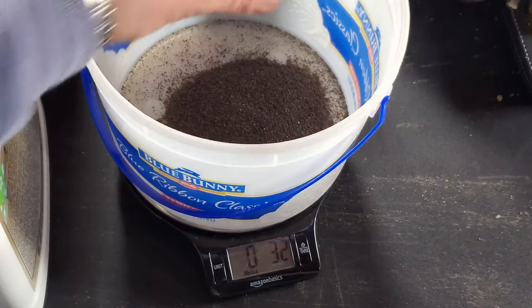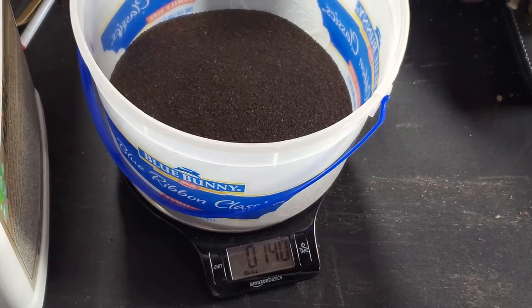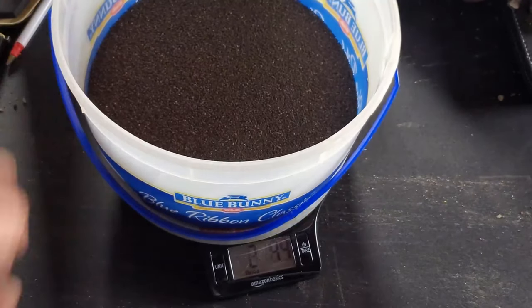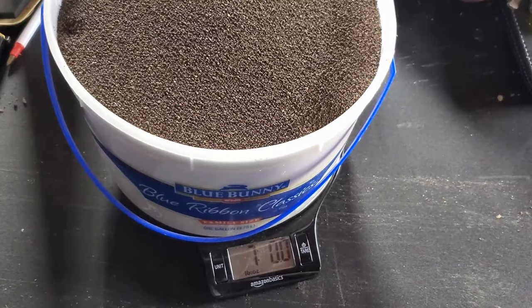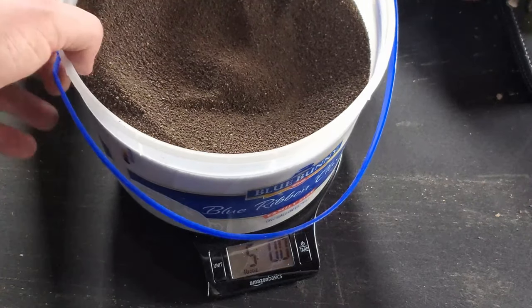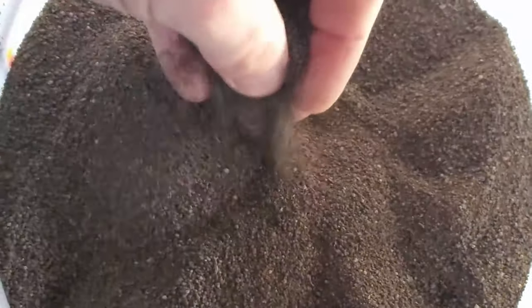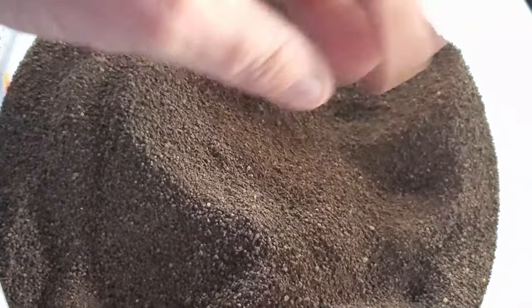I'm just going to dump this on the ground. Okay, we're over — let me figure this out. All right, five pounds on the nose. And like I said, look at this stuff. It's like super fine grated sand. Anyway, let's get to it.